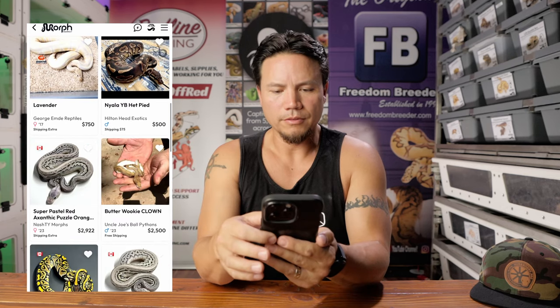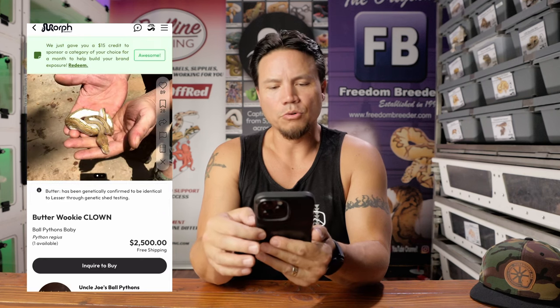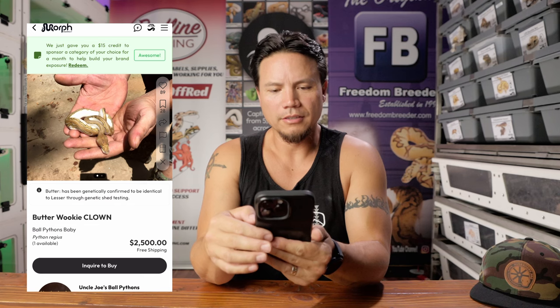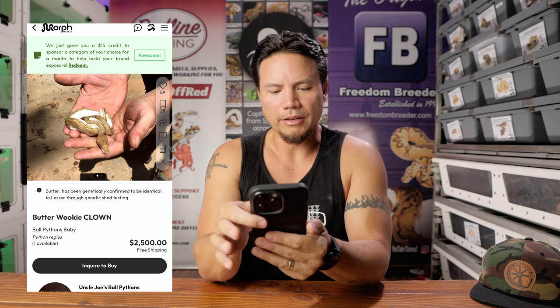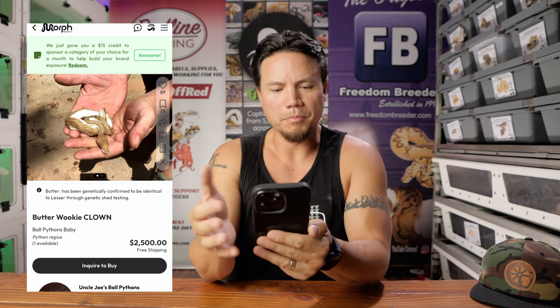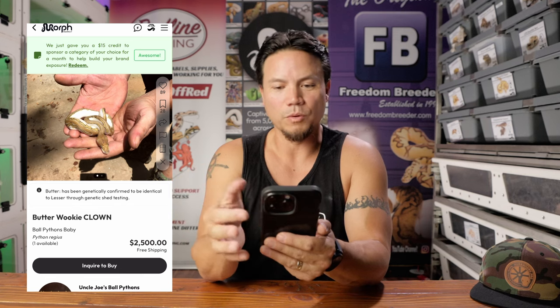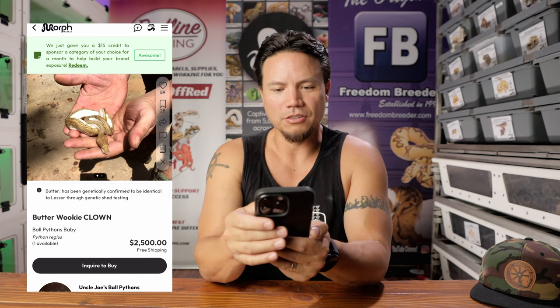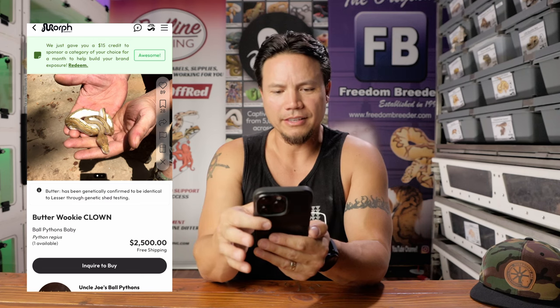This one — Butterwookie Clown, $2,500 snake from Uncle Joe's Ball Pythons. The hands are more featured in this photo than the snake is. That's a really cool snake, but unless somebody was looking specifically for these genetics, the people who commented on my video last week saying they just scroll by bad photos — this is one they're going to scroll by. The snake is like one-tenth of this picture and the rest of it is hands and horrible shadows in the background.